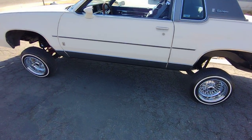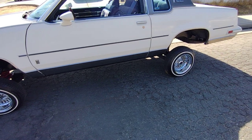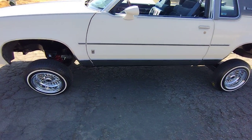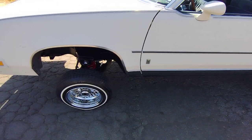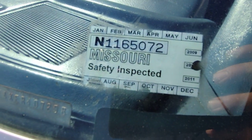What up, what up, Lowrider family? Here we are another day. 84 cut dog in the mix. She came bone stock, from Missouri to the coast, from the coast to me. Check it out — ooh, special sticker. Lucky.